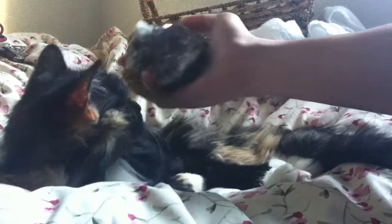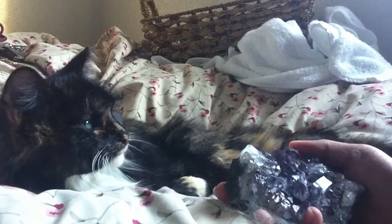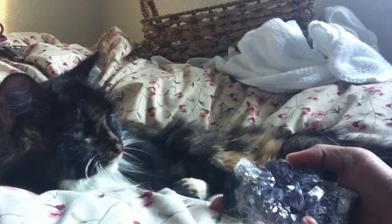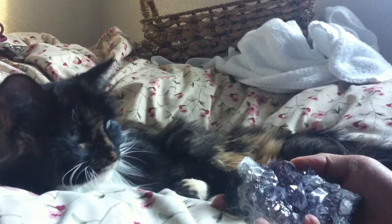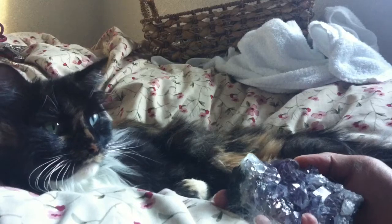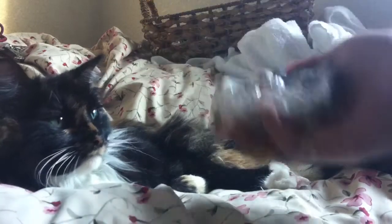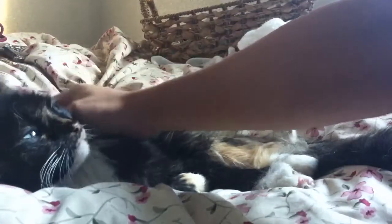Look at all the hair I collected. I gave Scarlett a bath yesterday and put lavender oil on her fur to repel fleas, and I brushed her outside so the fur could fly into the wind, but she's still shedding. Thank you guys for watching — hopefully this video was really simple.